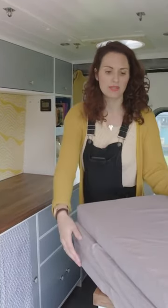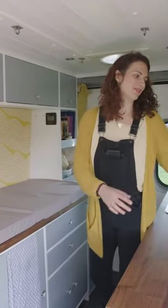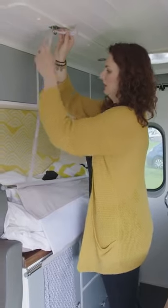We basically utilize the two workshop areas for our children to sleep, and we have these which are really cool because they're super lightweight. This would be the mattress and obviously we would put the sheets on, so basically once your child is in bed you can just pull these down.